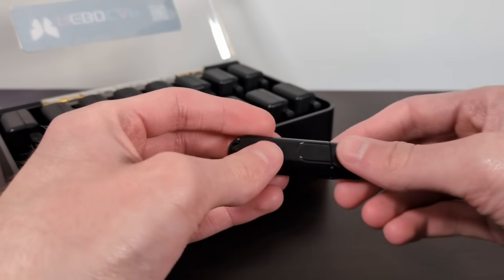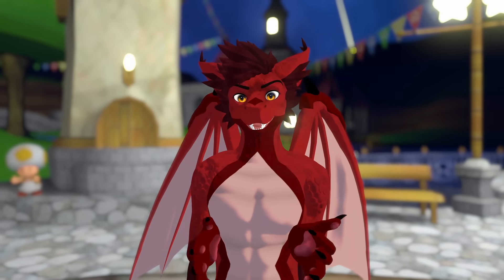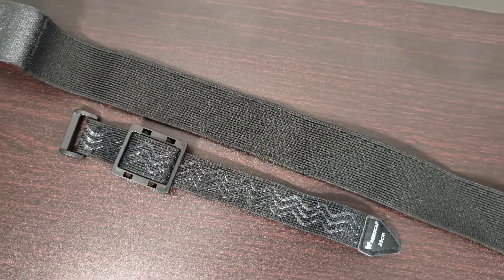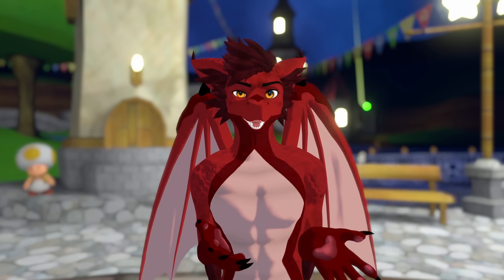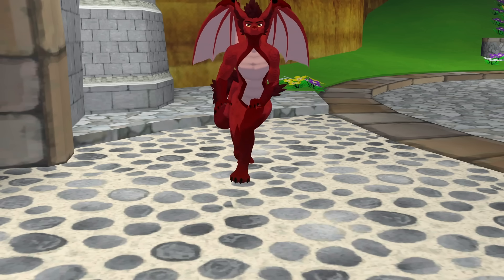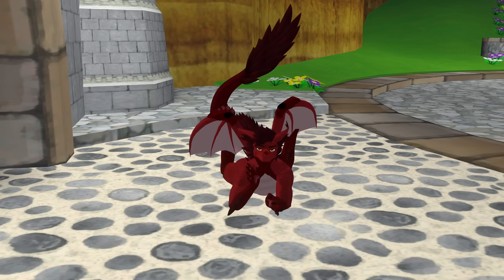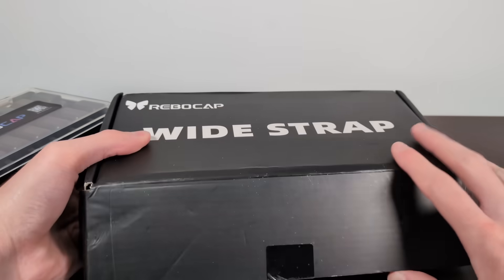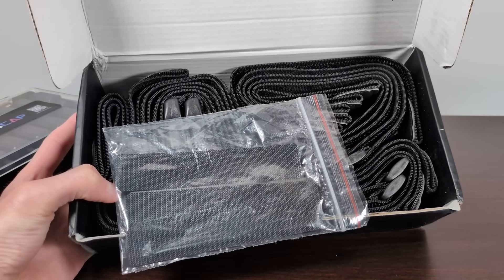Inside the case itself you'll find the dongle, which is used to connect all 15 trackers to your computer. I find ReboCap to be extremely comfortable. The straps are super thin looking, but for me they're pretty stable. I barely feel like I'm wearing them, and combined with the smaller size of the trackers they're really unobtrusive — great if you do things like lay down or kneel where a bigger tracker would dig into you or completely lose tracking.